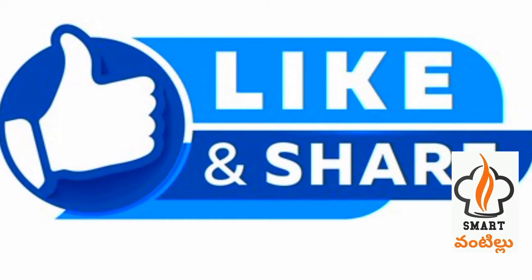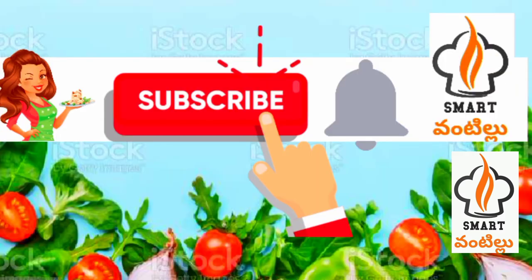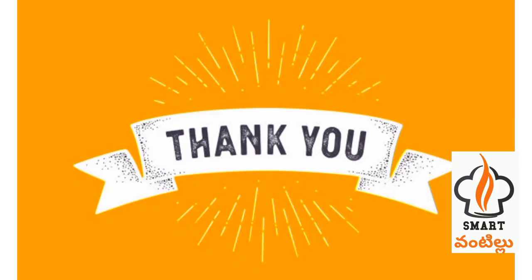Please like and share. If you are watching this channel, subscribe and press the bell button. Click on all notifications. Thank you friends.